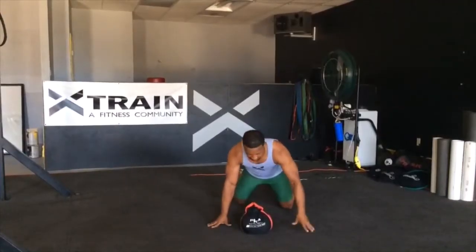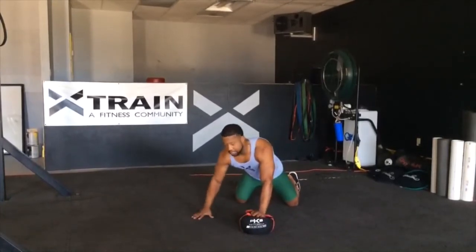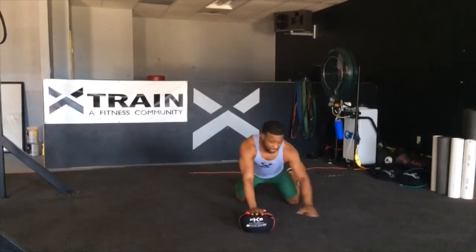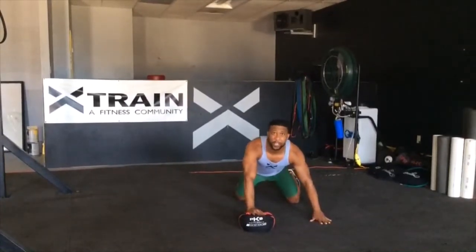When you start down, you're dropping down on your knees. You're going to start here: one hand here on top of it, other hand on the ground. You're going to drop down here, keeping the elbows slightly below the shoulder, pressing up — that's one. You're going to alternate to the other side, dropping that down — that's two.